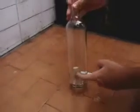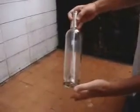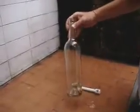Ok, let me tell you that now I'm going to be able to take the cork off this bottle without breaking the bottle. And obviously I won't be able to use my fingers. So, how will you take off the cork from the bottle? Let me show you how.